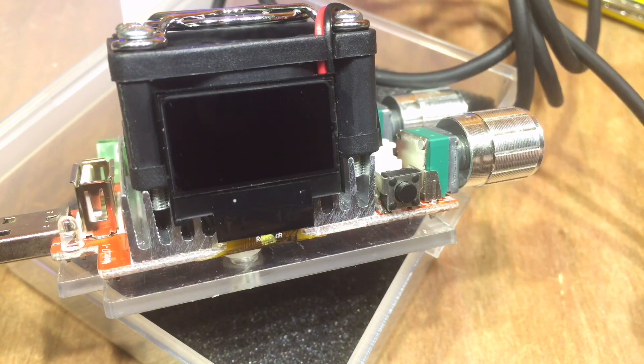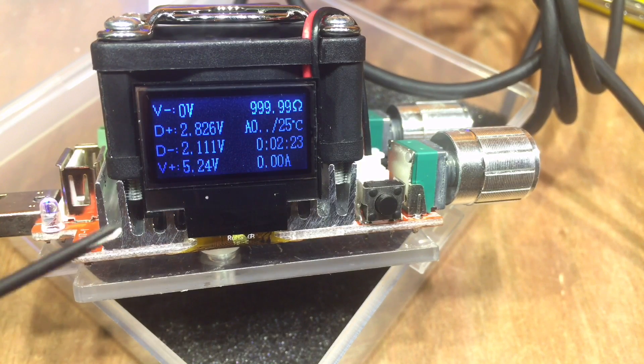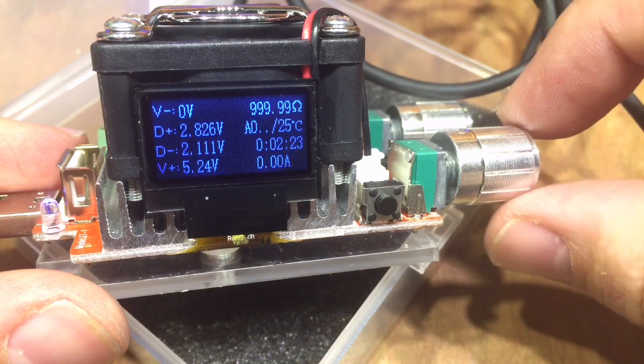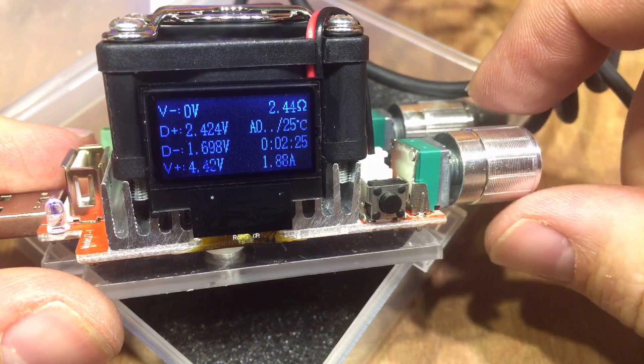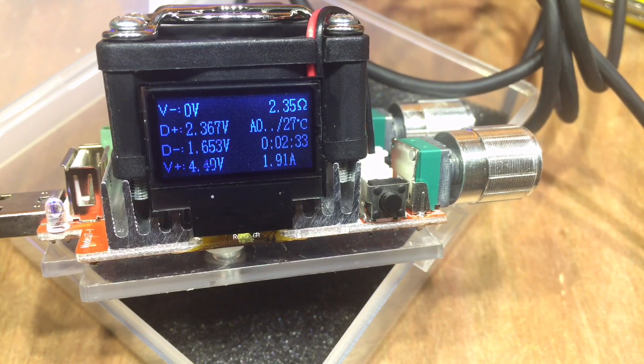I've angled it on its box so we can see it and zoomed right in. If I plug it in, there's a little beep, some characters appear, and it's showing the V+ on the USB but also the data plus and data minus as well, which is quite handy. It's also showing the resistance. You can see we've got 1.91 amps coming through there now. The temperature shown is that of the MOSFET — or whatever they're using as the load — and it's showing 2 minutes 58 seconds, 3 minutes.